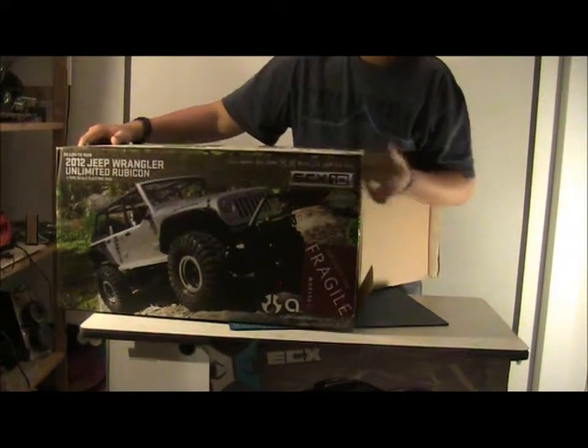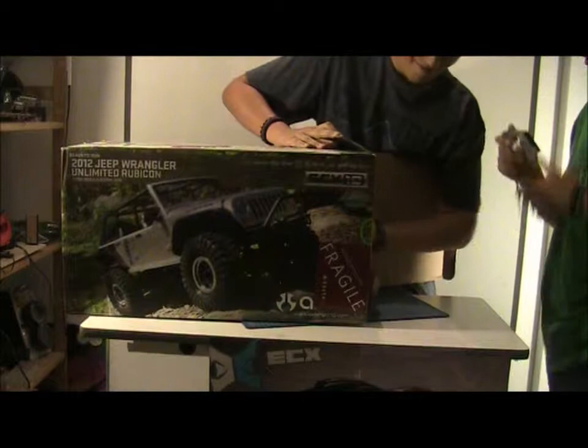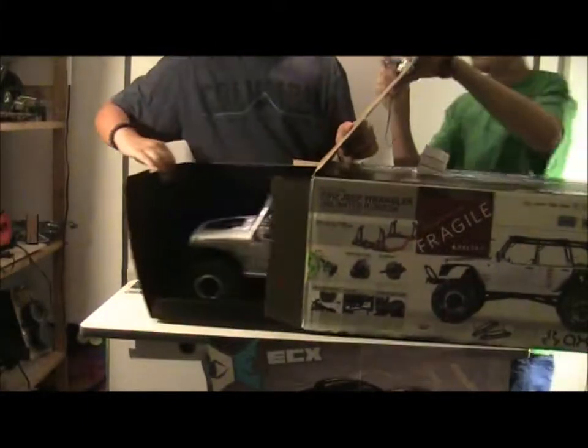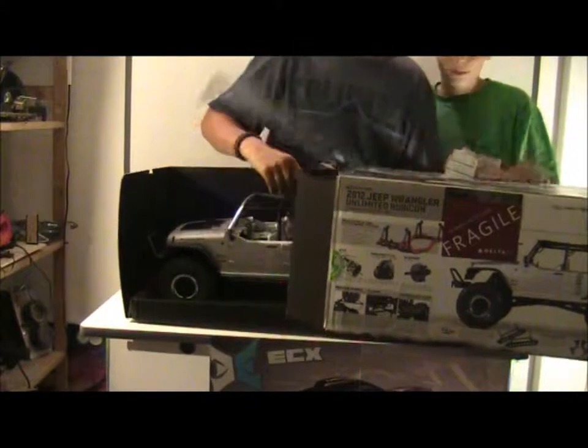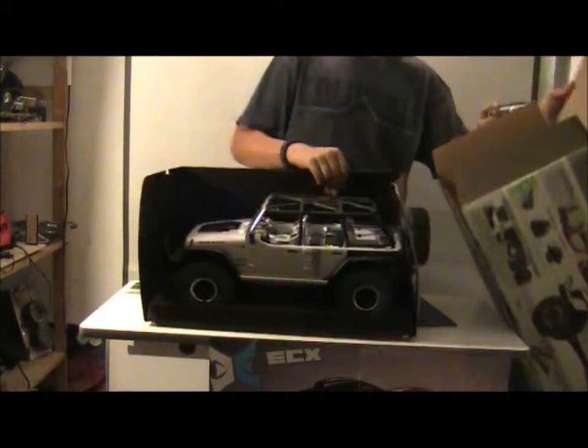I heard a lot about this car but I never actually saw it in person before. Well, first thing coming out is the car. This is the car.